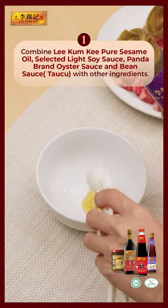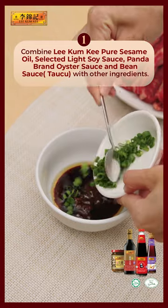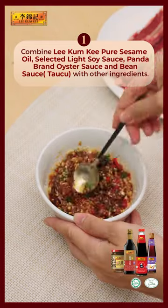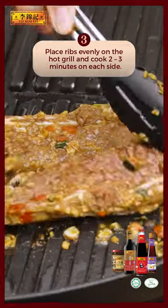Does sesame go well with Korean barbecue? Your curiosity ends here. Marinate your galbi ribs with sesame oil, light soy sauce, oyster sauce, and bean sauce. It's the ultimate umami bliss that's so good.